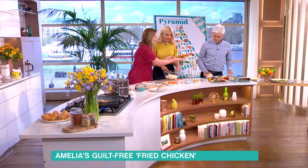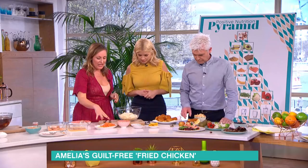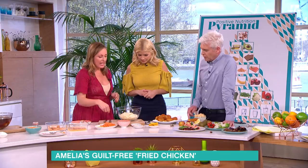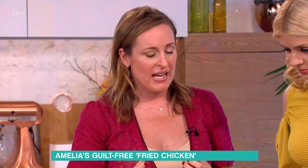All you do is have some cabbage, which I've shredded, some carrots, some spring onions. In the book I've given a recipe to make a really healthy mayonnaise, because there's nothing really wrong with that — it's just eggs. Some of the store-bought stuff has a lot of sugar, but you can get some good quality mayonnaises.